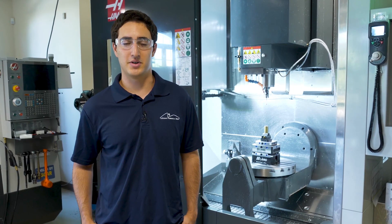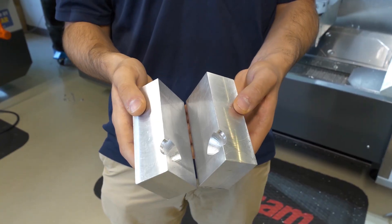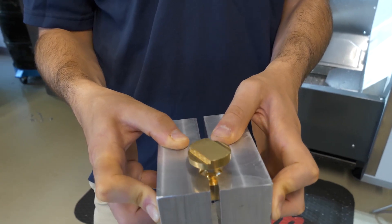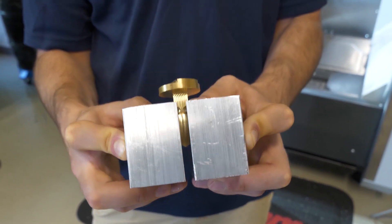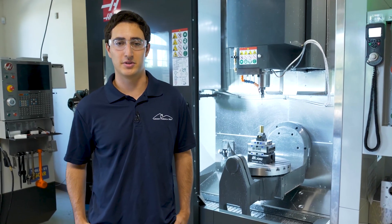After that we created a pair of soft jaws that would hold the surface on three different sides as well as the top. We also had to create a hole in the top so that the stem could stick out, and we could machine that away in the final operation.